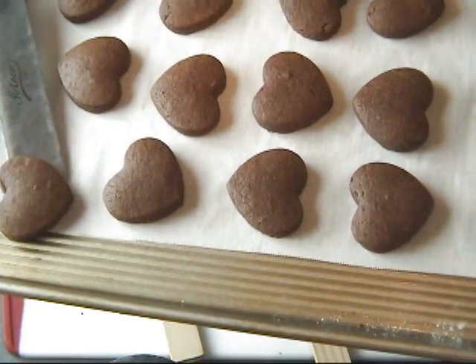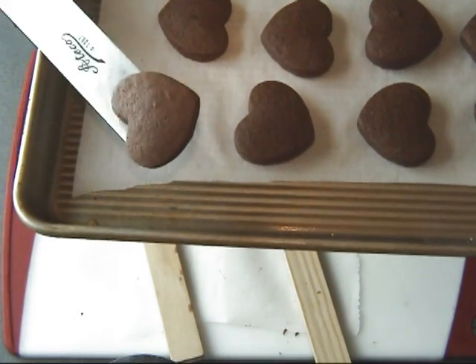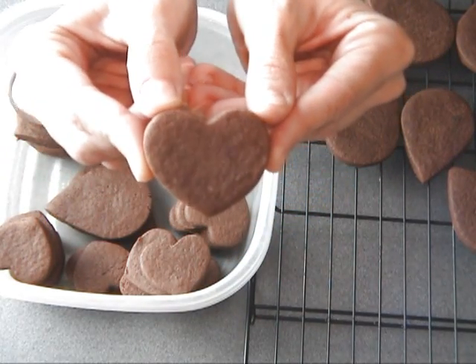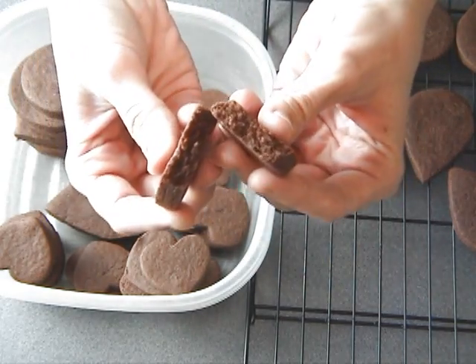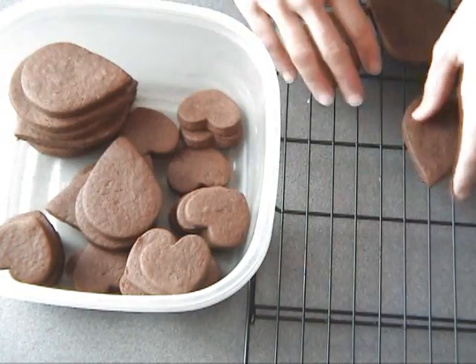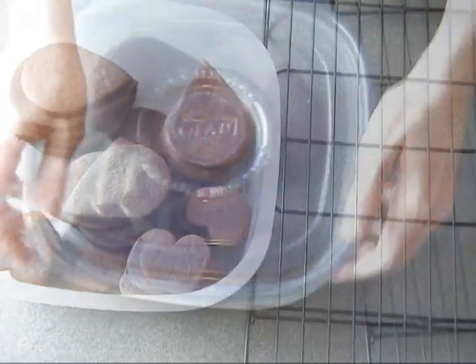Once baked, cookies as you see will look puffed up. You have to let them cool completely — they are going to flatten as they cool. Then you can place them in a container. This is what they look like once they are cooled. These cookies will store for up to two weeks in an airtight container. You can also decorate them with royal icing, or you could drizzle some dark chocolate on top or dip them in chocolate.